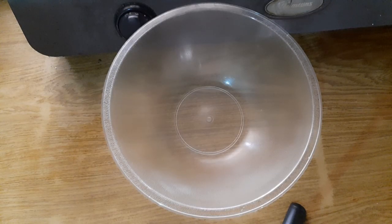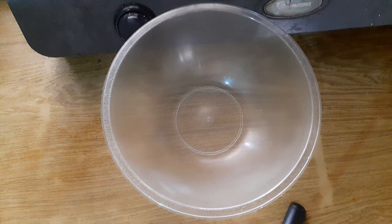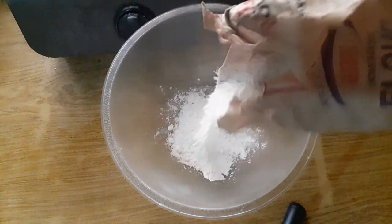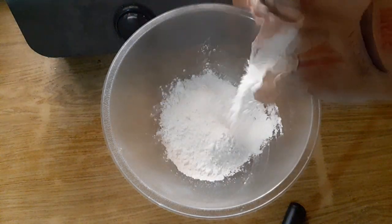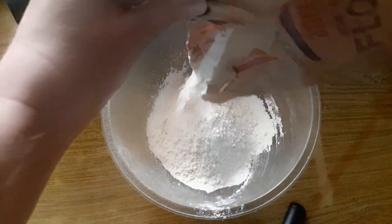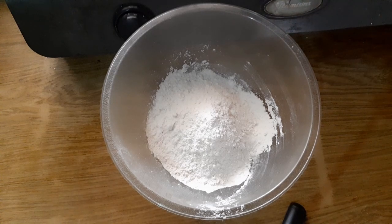Moving on to making the pastry — I'm using Azam flour, which is very common. I don't tend to measure anything when I cook. I just throw everything into a bowl and hope for the best. So I'll put in about as much flour as I reckon I'm going to need to cover the pan and most of my table. I am a filth monster — I do create chaos and mess wherever I traipse.